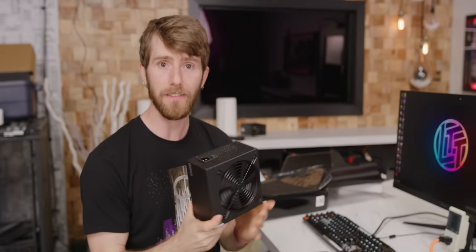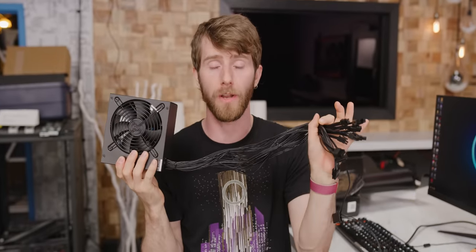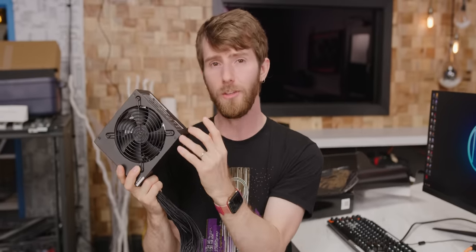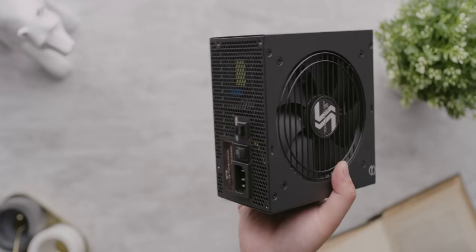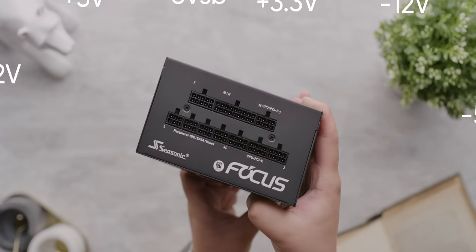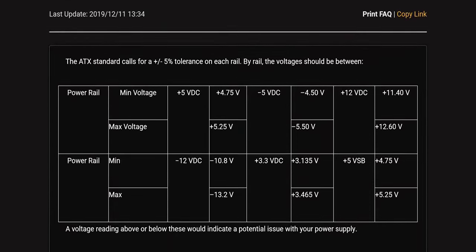At a very basic level, a computer power supply converts the AC, or alternating current, from your wall into the DC, or direct current, that the integrated circuits in your PC need to operate. A CPU's logic gates wouldn't work very well if the electrons were flowing first one way, then the other 60 times a second. The harder part of a power supply's job is that it needs to simultaneously supply a variety of different voltages to the various parts of your system.